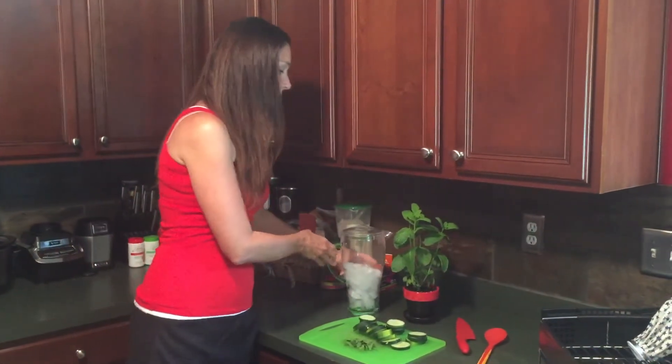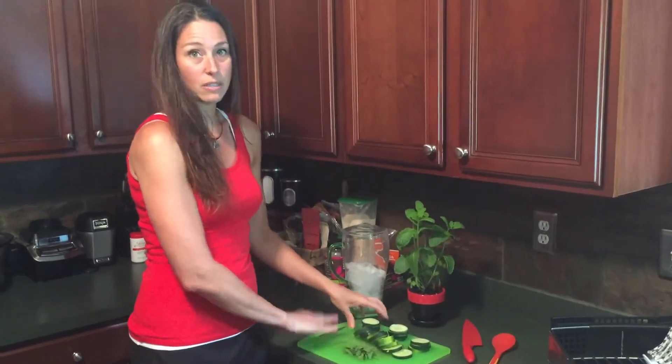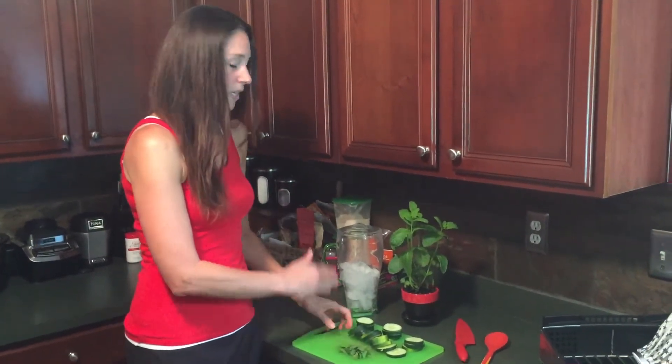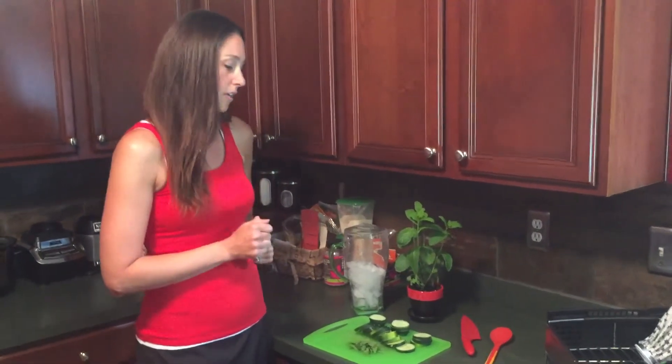All right guys, I'm back. If you have a pitcher like this, go ahead and fill half of it up with ice. Take your cucumber — if it's organic, you can leave the peel on, just scrub the outside with a vegetable brush and then slice it nice and thin. If it's not organic, just grab a peeler, get that skin off, and then go ahead and slice it.